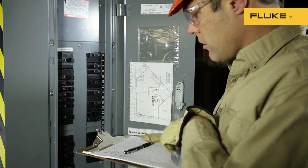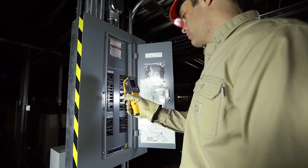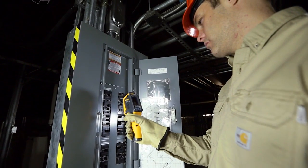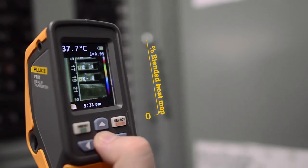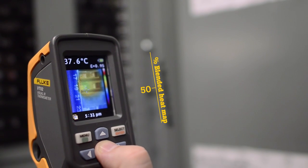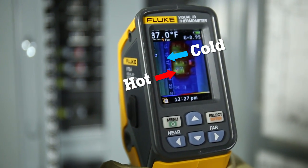Are you still searching for temperature issues spot by spot? Now you can see more than a single temperature measurement with the Fluke Visual IR Thermometers. The pocket size VT02 and VT04 give you many bold features at a breakthrough price. Finding and seeing hot and cold spots has never been easier.